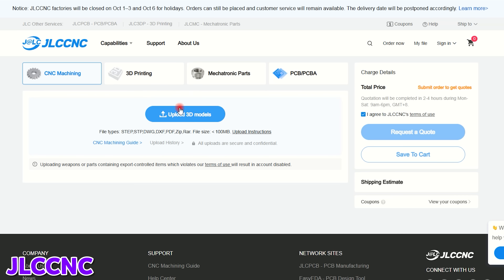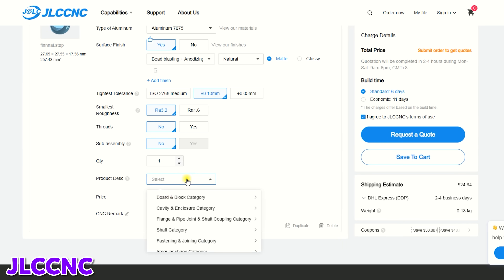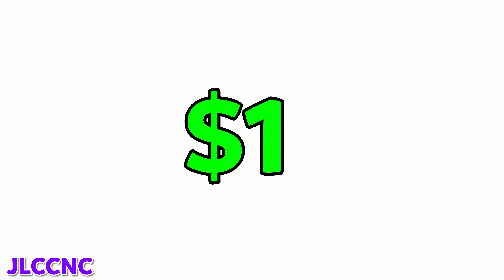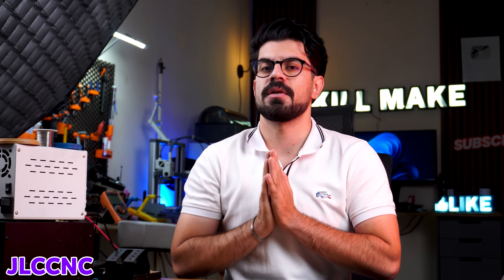To start, just upload your 3D files on their site, select your materials, and get an instant quote. Right now, JLC CNC has a special offer: get your $78 coupons and start your project for only $1. Click the first link in the description of this video to get your coupons and learn more about JLC CNC.